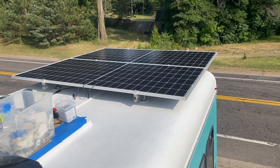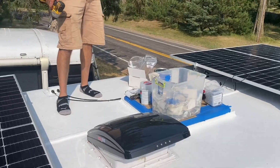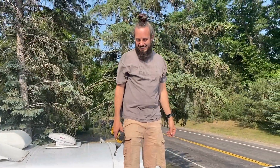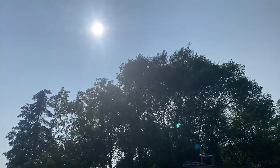We got the panels up here, it's looking good. We got some tidying up to do on the wires and whatnot still, but we're about ready to go in and get some power going to the batteries. Still got some sunlight — we gotta make it happen. Last day working on the Destiny bus here.